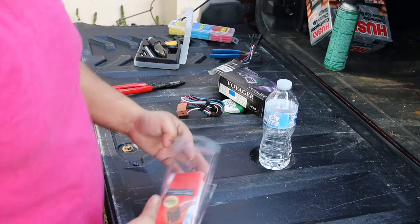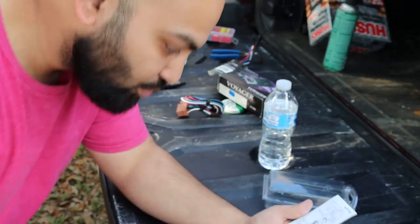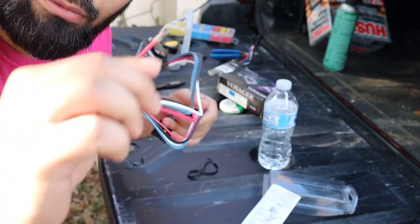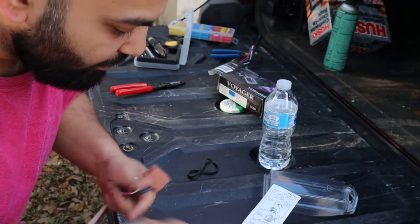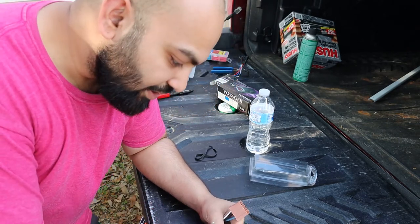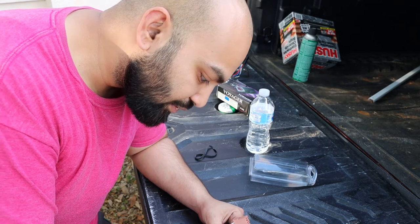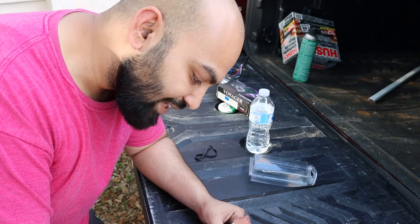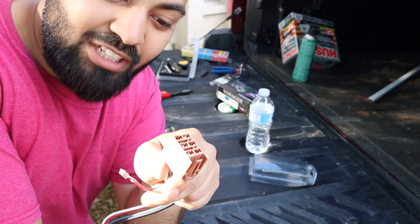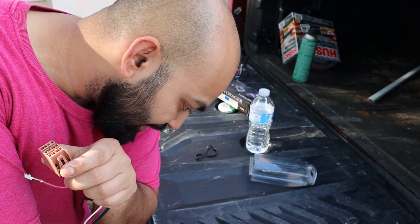The first thing we're going to look at on this instruction pamphlet is what wires hook up where. When you open this adapter you'll notice that a red wire is not in the connection plug. The instructions tell you where this goes. Depending on the year of your vehicle, the red wire will need to be inserted in one of two places. For 1999 to 2002 models, the red wire goes into slot A. For 2003 to 2007 classic body style, the red wire goes into slot D.